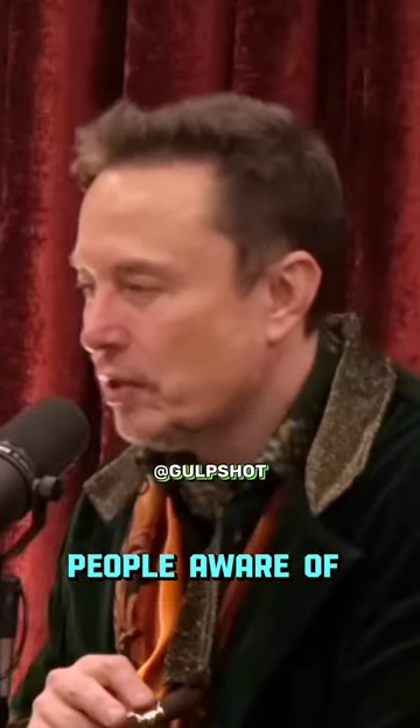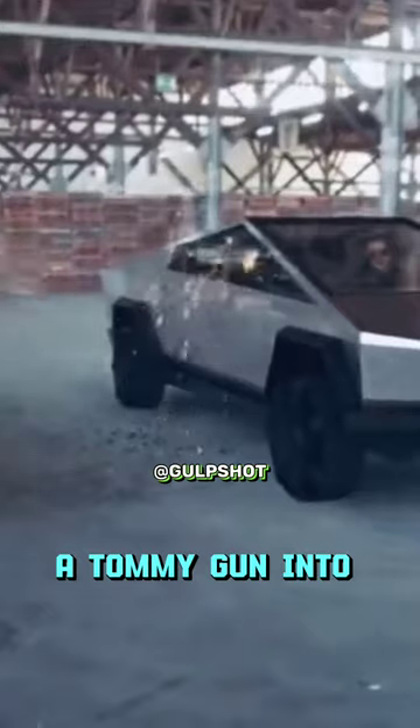People are aware of emptying a Tommy gun into the side of the car and no penetrations. Can I try it with an arrow? Yeah, it'll be fine.